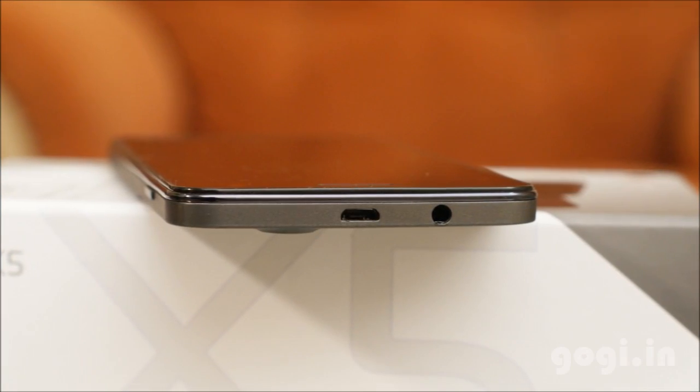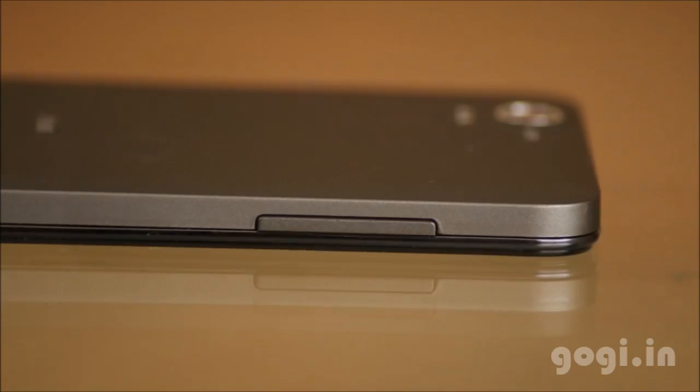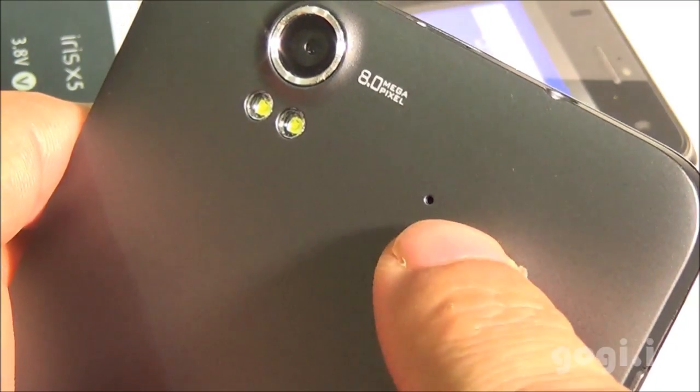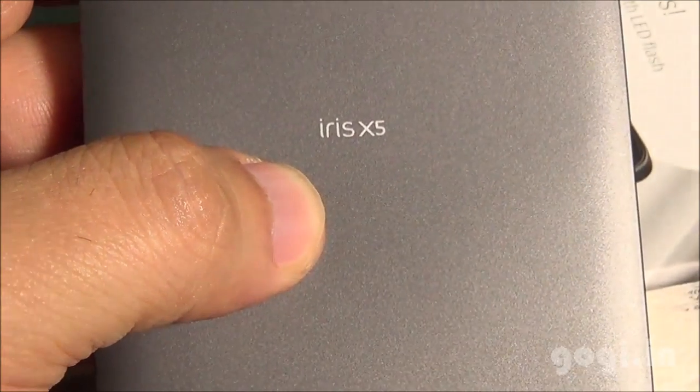Micro USB port and 3.5mm audio jack are placed on the top. The power button is placed on the right side and the volume rockers on the left. There is a first mic and a secondary mic — dual mics for noise cancellation. On the rear there is the speaker out vent, Lava logo and the Iris X5 text.